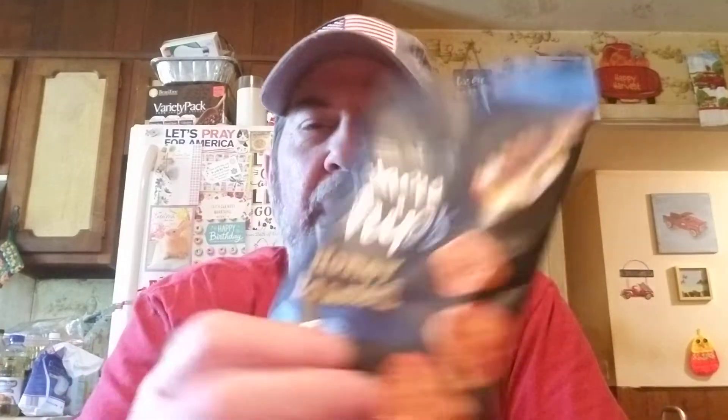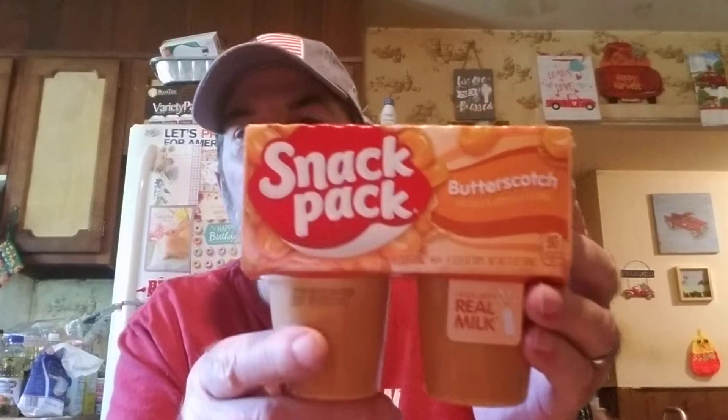Anyway, these are sesame chips — honey roasted though, I thought that was a good one. We got some Snack Pack butterscotch pudding. Joy got two of these Rip It energy drinks. And then I don't really eat these, so these are for Logan and Joy — Raisinets, two of them. I think I'll put this stuff up and start on the Aldi haul.